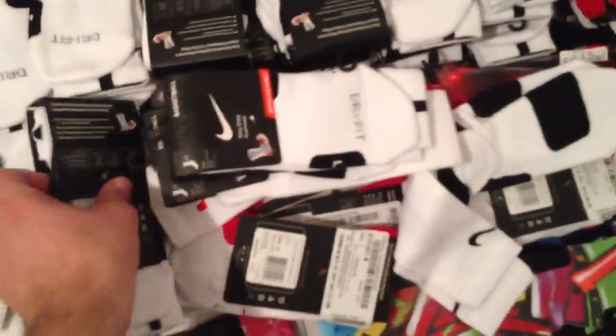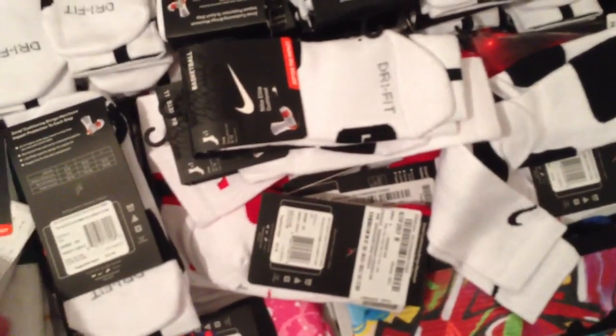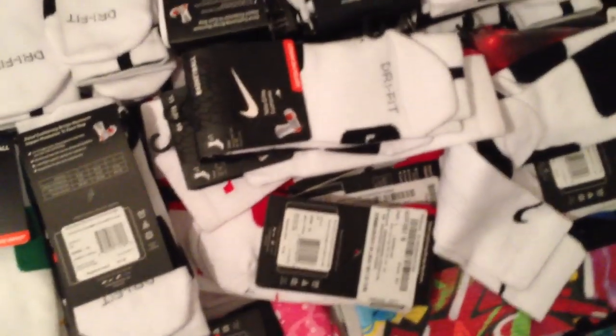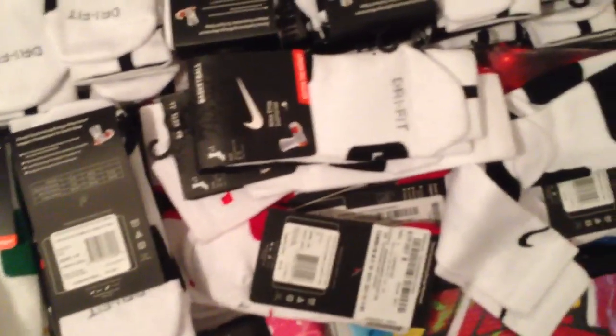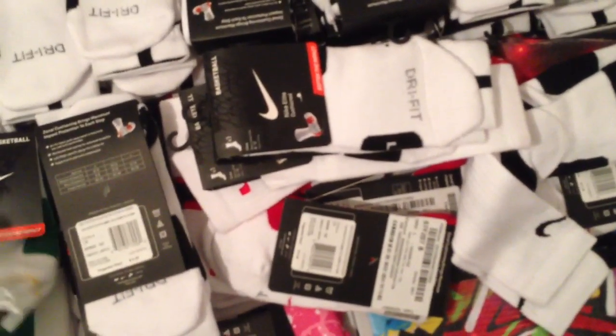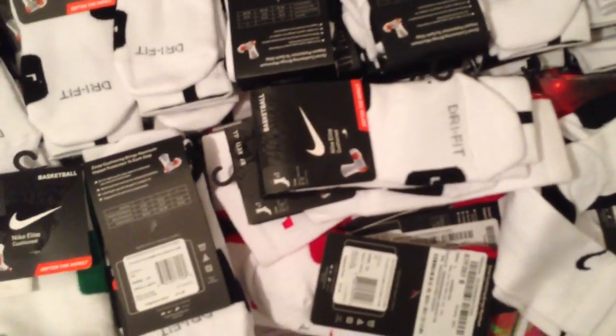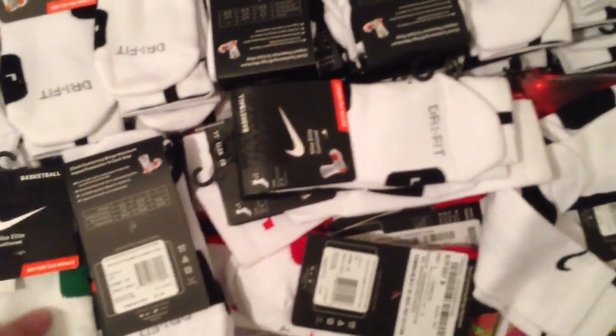I just wanted to show you guys that we buy the real thing. You won't be able to probably read this, but we get them from East Bay. Thanks for all the support. Check us out on thesockgame.com, or on our Instagram at EliteCustoms — EliteCustoms.org. Check us on Instagram, we have coupons, new videos, new products, new socks, all kinds of stuff.